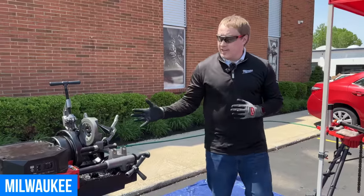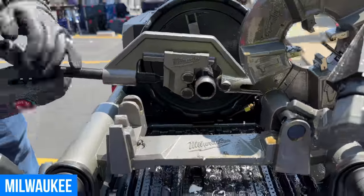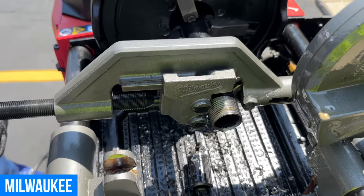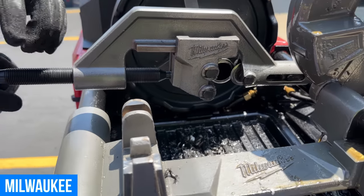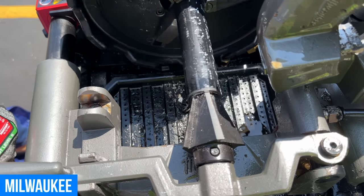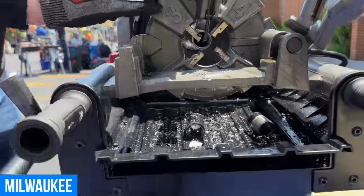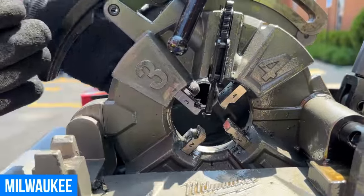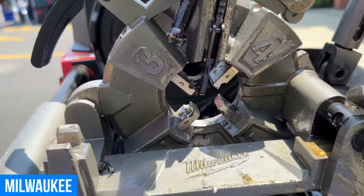My name is Alex Patchen. I'd like to demo our new MX Fuel Pipe Threader. Three things I'm going to do here: it's going to cut first, then it's going to ream it, and then we're going to thread it. A little background on the threader head — it has a little auto-stop on here. Once you activate it, as you're threading, once it hits the stop, it's going to auto-release for you, letting you know that the thread is complete. You can take that off if you choose to go a little bit deeper, but that is one feature we offer on our threader head.